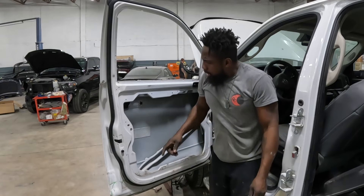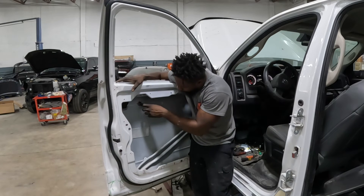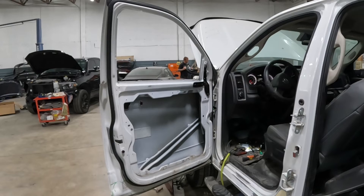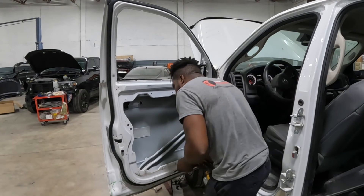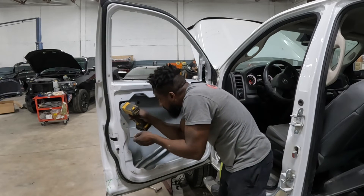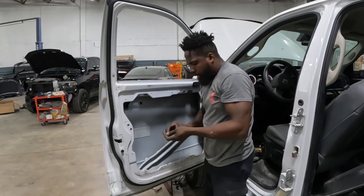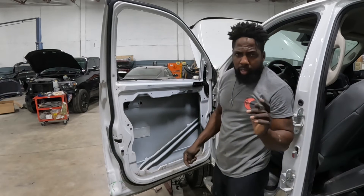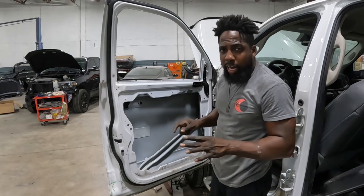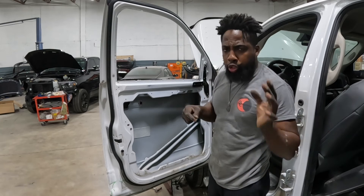Now let's take this handle out. There are three screws guys — one right there and two right there, number eight. Three of them. Remember, in order to get this handle out you've got to take the glass out and take the piece out of there. That's the way to do it. Now there's another way to do it — you've got to take all things out of the panel. But I'm here to show you guys how to do it the right way.